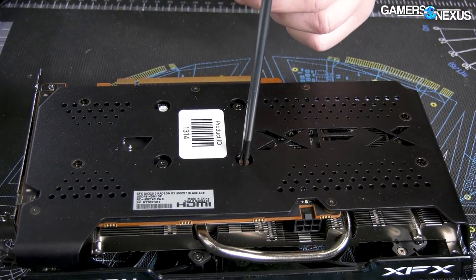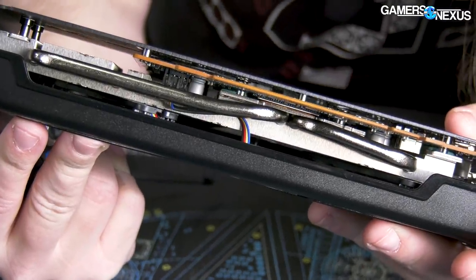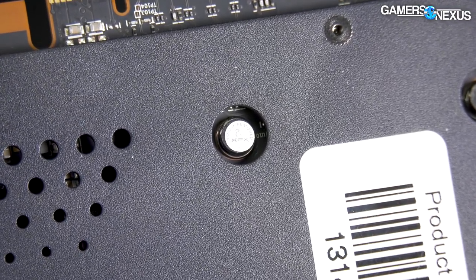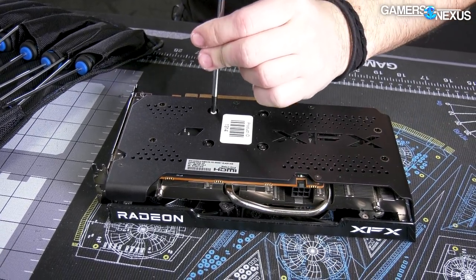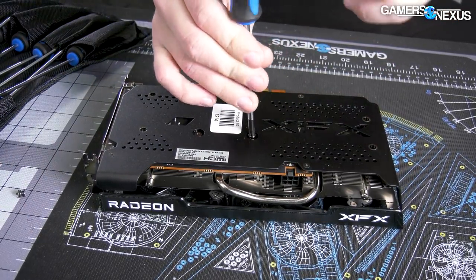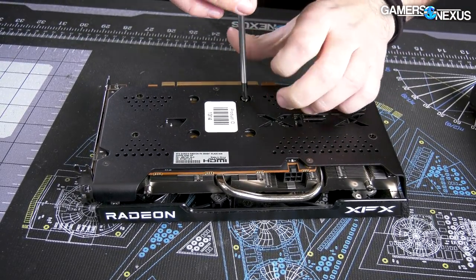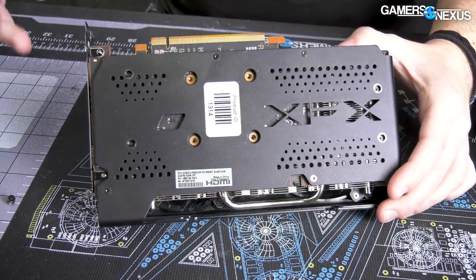I'm going to loosen these and see if the heatsink comes off or if we need to remove these as well. Is that a warranty sticker? Oh yeah, XFX — classy as always. XFX is the epitome of class. You might remember some of their old marketing stunts; I'm not comfortable showing most of them on the channel. So we're going to take apart the card that says the warranty will be void if we do it — which is illegal to put on devices in the U.S. And not only that, the FTC somewhat recently asked that consumers report companies doing this.